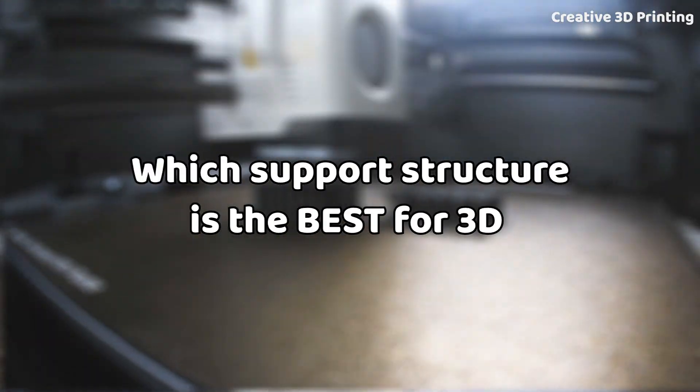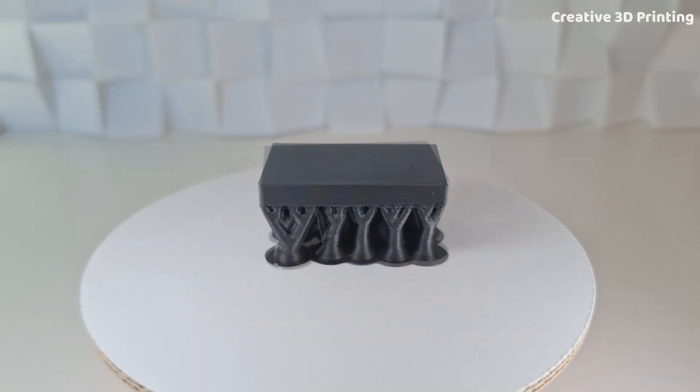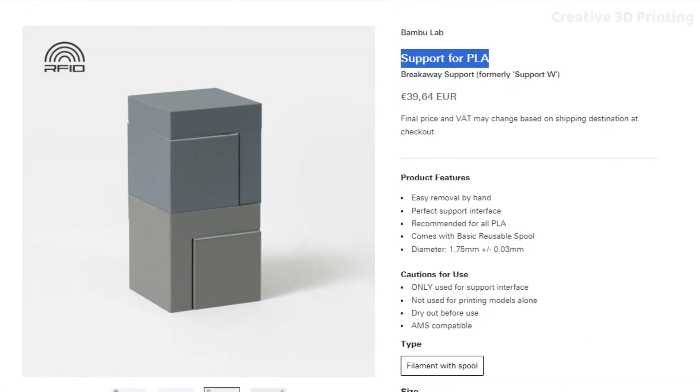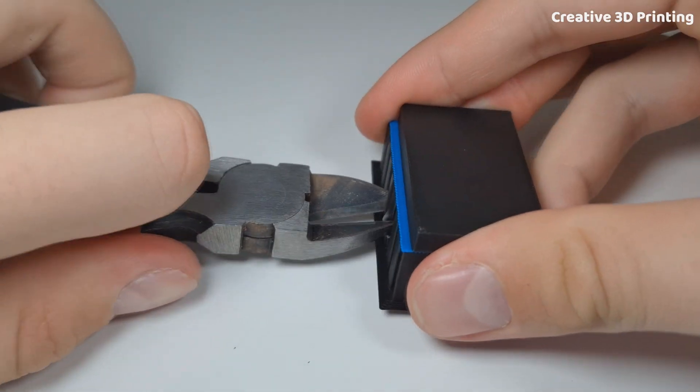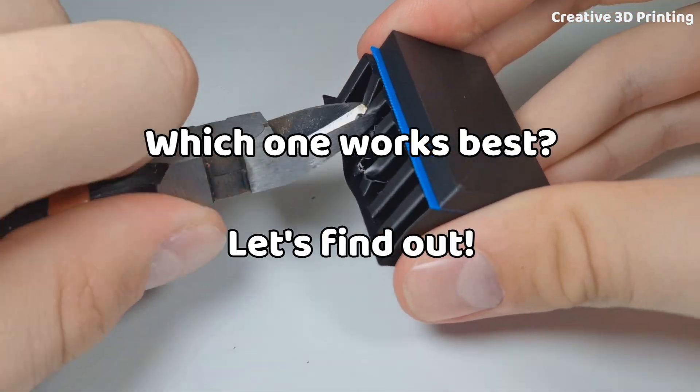Which support structure is the best for 3D printing? We all know the typical normal and tree supports, but now there's also support for PLA from BambuLab, and recently many people have been using PETG as a support material too. So which one works best? Let's find out.